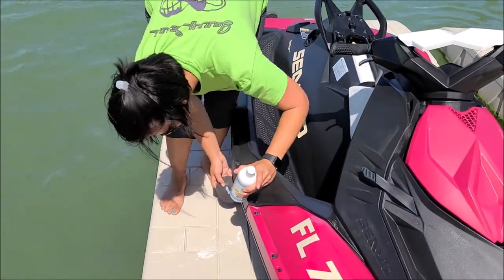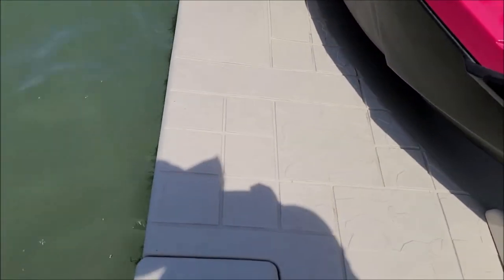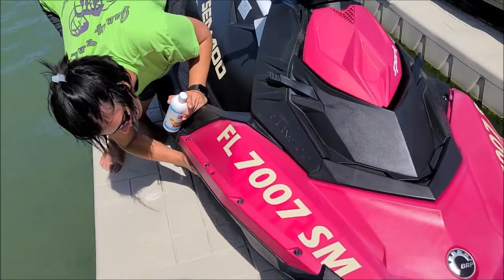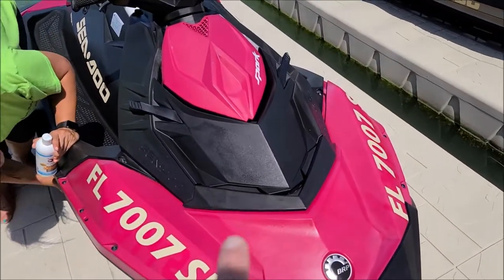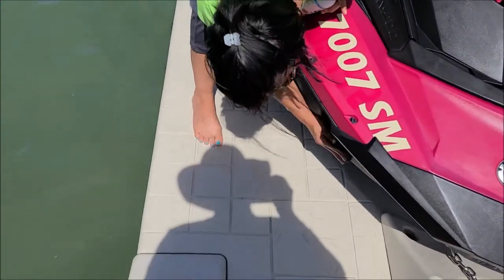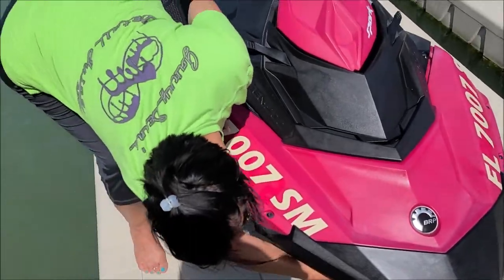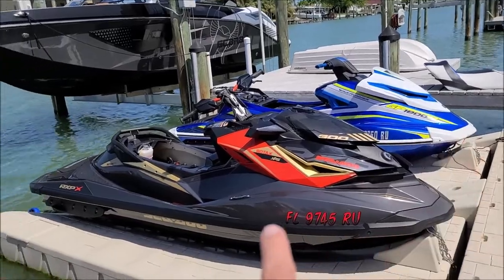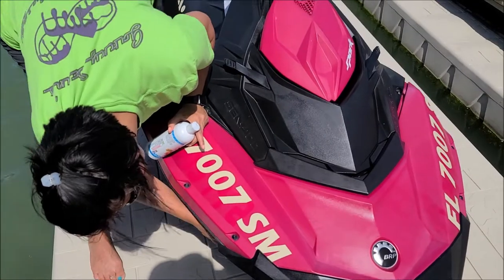She's just following the hull line. We're not doing the bottoms, but we will do everything you can see from the water, basically up to the waterline. We've got a solid coat on pretty much all of this Spark, and she's going over it one more time. We're going to let that sit while we continue to work on these two — I'm almost done with the GP1800R and then I've got to start on the Sea-Doo RXP X300.